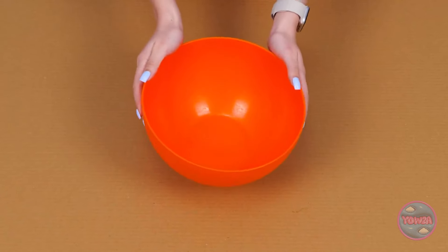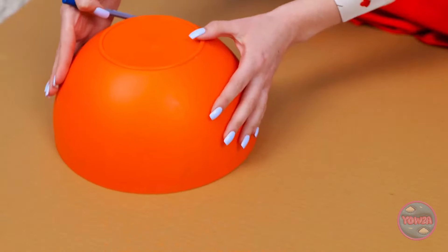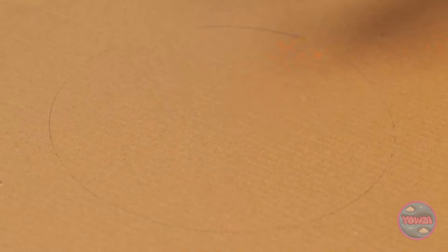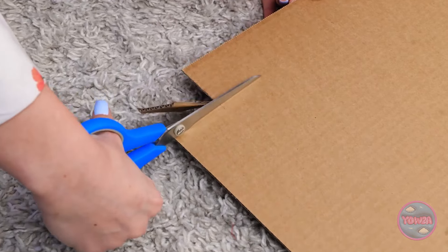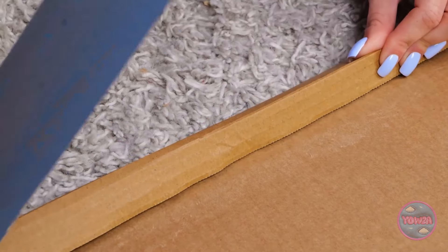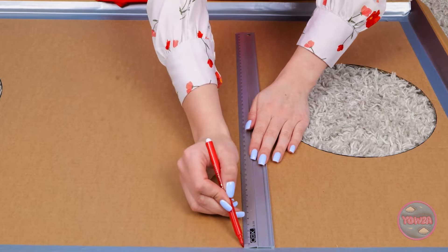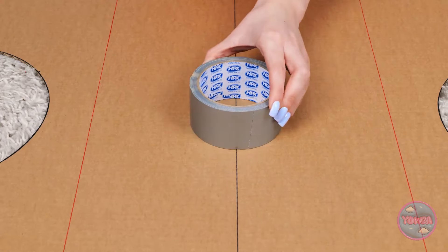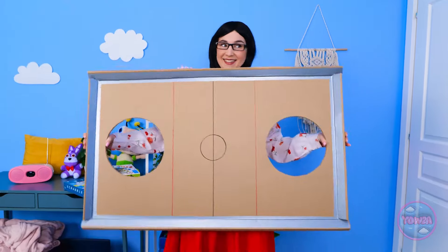I'll need an empty bowl. I'll flip it over. Then draw around it. I'll draw a circle on this side, and do the same on the other side. That was easy. Next I'll cut them out. I'll remove a small square from this corner. I'll fold the edge over. Just like this. Then I'll tape it in place. I'll do the same all the way around. Next I'll draw red lines across the cardboard, and a black line in the middle. I'll draw around this roll of tape — it'll give me a perfect circle. I think it's ready.